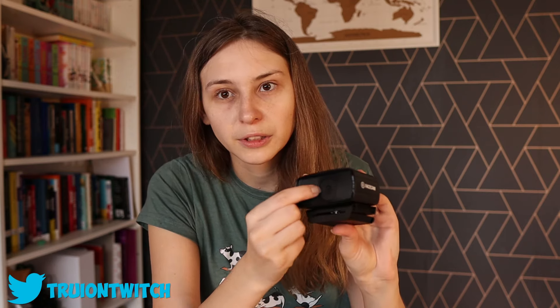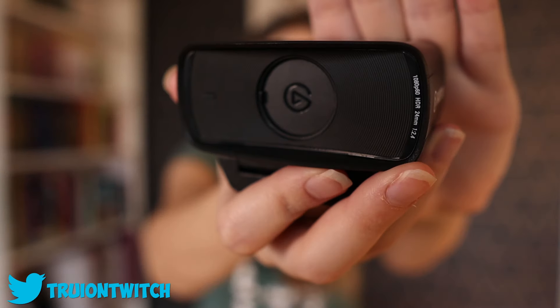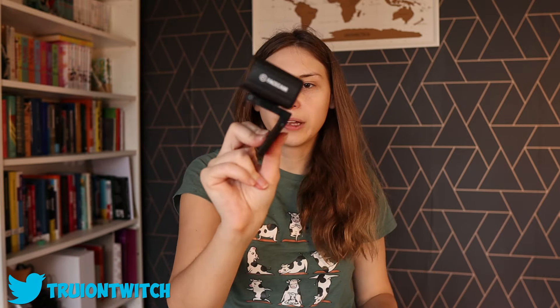This is the privacy shutter. You can just slide this open — it's basically a slide you can open and close. This is how it looks open and this is closed. Underneath we have a stand, and this stand is actually the same as the Facecam Pro. The original Facecam has a different stand.